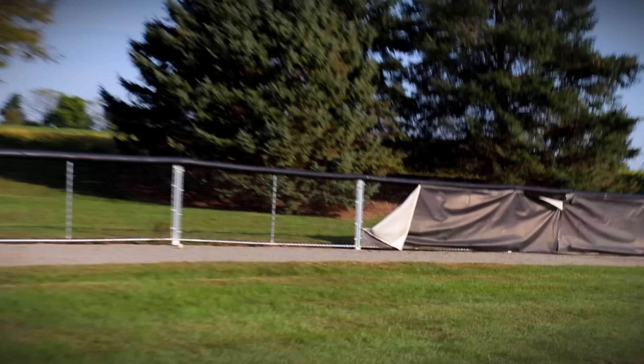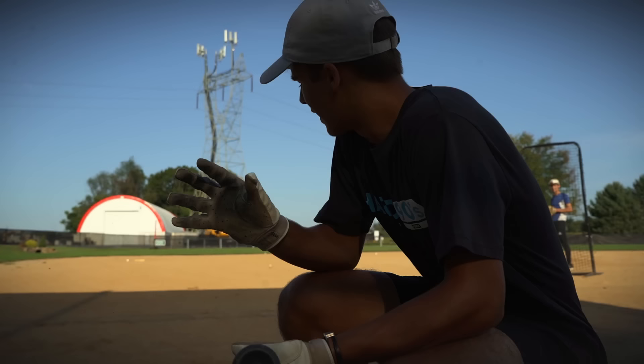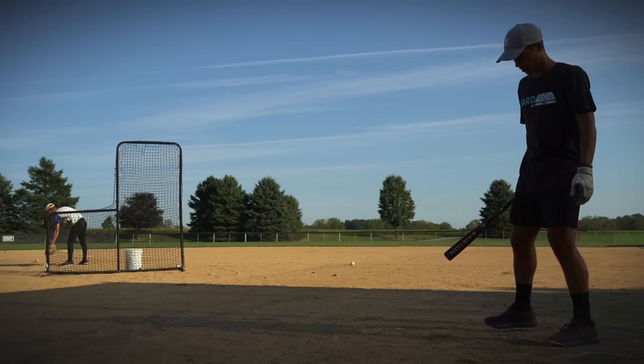Here's the plan: since I've hit it over twice, I'm going to see if I can hit it over lefty. Now, I'm not a switch hitter, but I think I've got a pretty decent left swing. Let's try it out. I don't know about this.